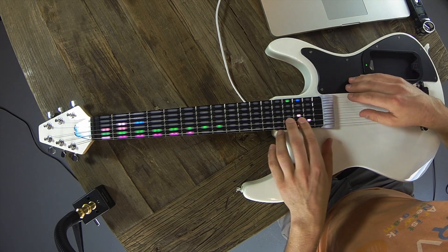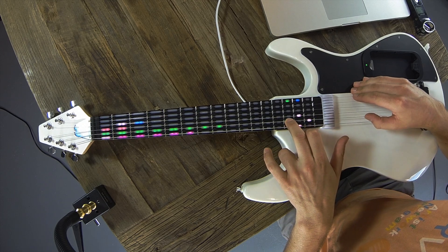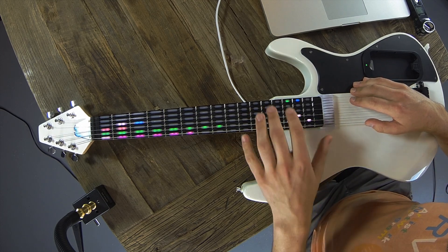Over here is our control panel. This is our D-pad. If you want to control where you are in Ableton, that's what that does — up, down, side to side.